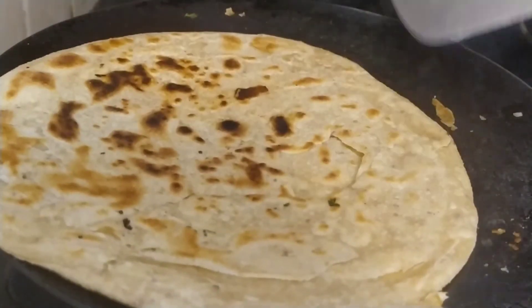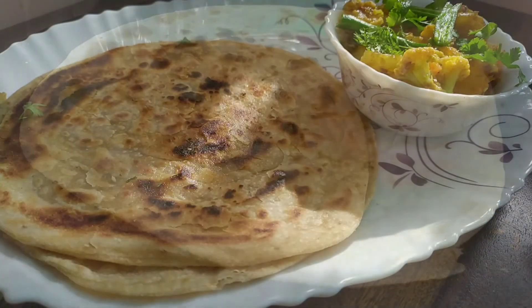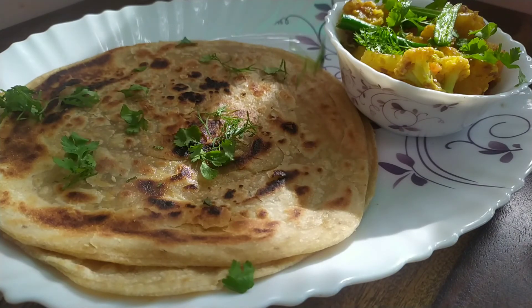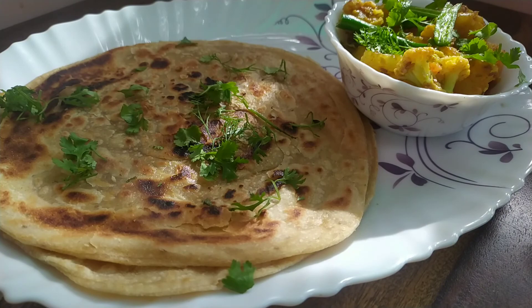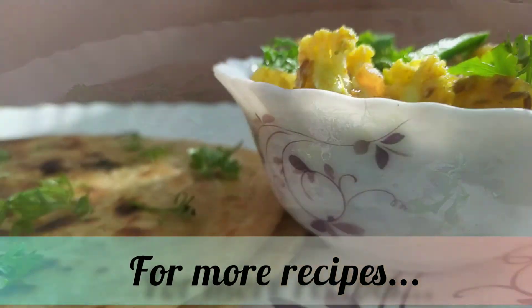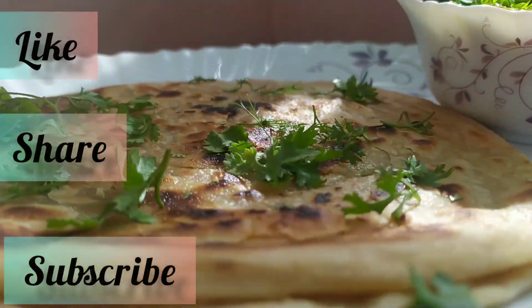Now that my lachha parathas are done, I will be serving it with some aloo gobi curry and butter on the top with some coriander sprinkled. Do try this recipe and let me know how you like it. For more recipes, like, share and subscribe at VeggieLife. Bye!